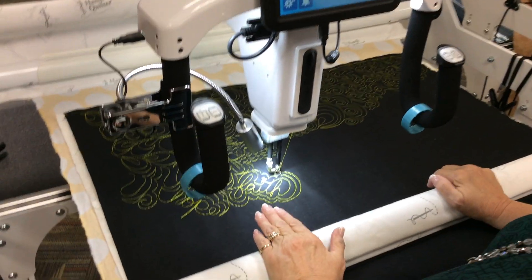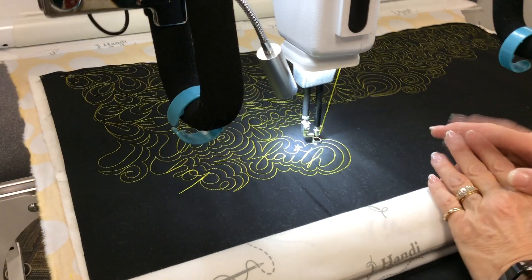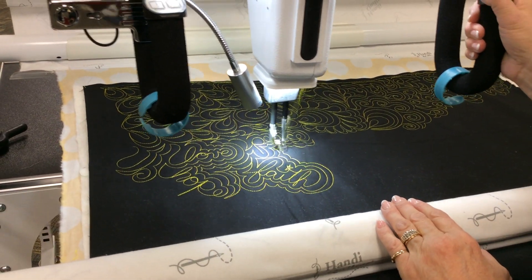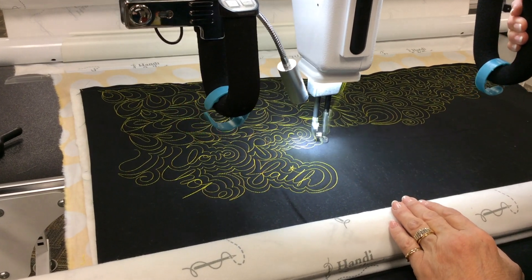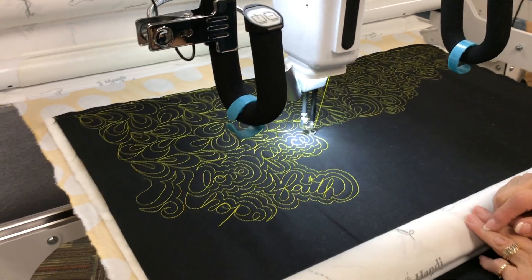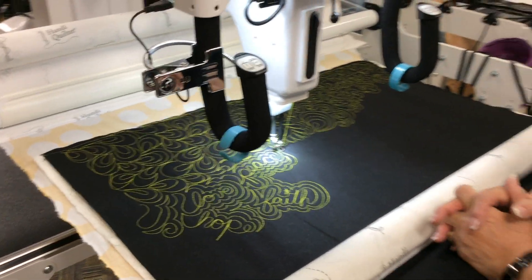See how quickly and easily I just made an all-over fill. How easy is that? And all it is is writing. You've been writing all your life, and then you echo it, and it becomes an all-over fill.